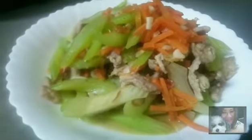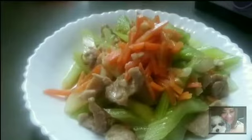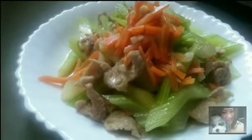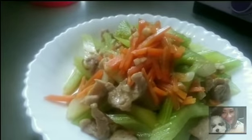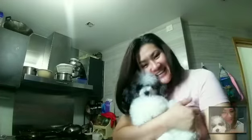This is it guys, I'm done cooking for my lunch! Don't hesitate to try cooking this one at your home — I'm sure your family or loved ones will also love this recipe. It's very simple and I think it's very yummy. I need to eat guys! Thank you for watching, and please don't forget to subscribe, like, and comment down below. Give some good comments or reactions — thank you, bye-bye!